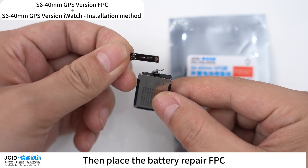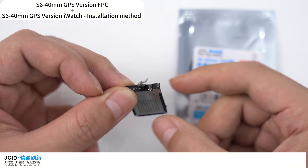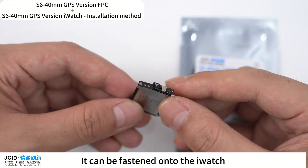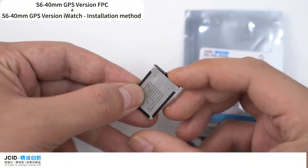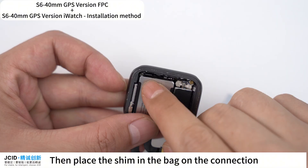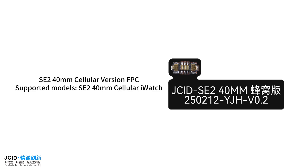Place the battery repair FPC flatly on the side of the battery, then fasten it onto the iWatch. Place the shim in the back on the connection joint to prevent it from falling off.